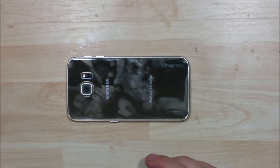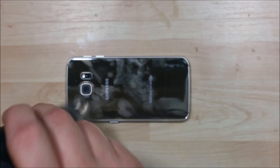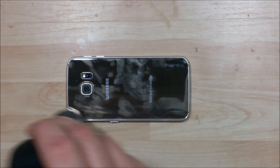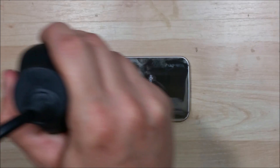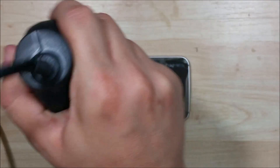We're going to go ahead and heat up the back of this phone with our heat gun. Work our way around. It is important to get the edges, but you do want to get all the way through the entire back of the device. There is double-sided adhesive down the center as well — pretty close towards the middle where the Samsung logo is. So we're just going to heat it up in a circle, get it nice and warm.